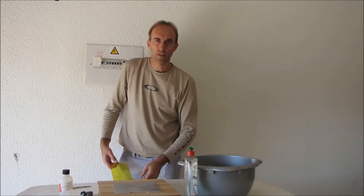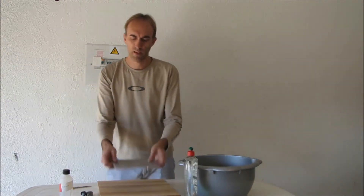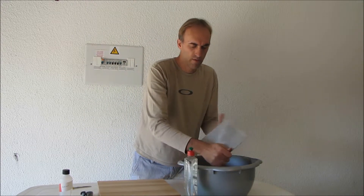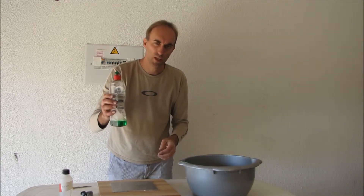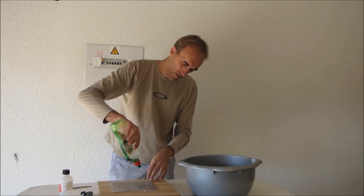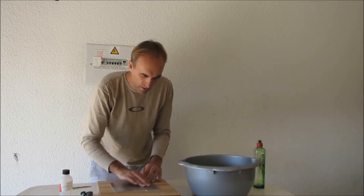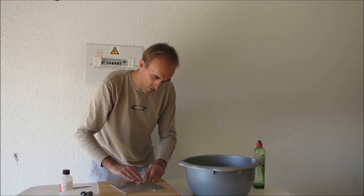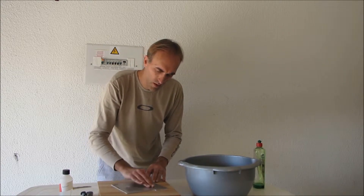I've got 2 pieces of Kapton tape prepped and ready to go. Now what you want to do is take your bed, a bit of plain water, and just get the surface wet that you want to put the tape onto. Then take some normal dishwashing liquid and just drizzle a very small amount — a couple of drops — and get that all over your print surface, nice and covered quite smoothly. What this does is it prevents the water from drying out too quickly and keeps the surface nice and wet.